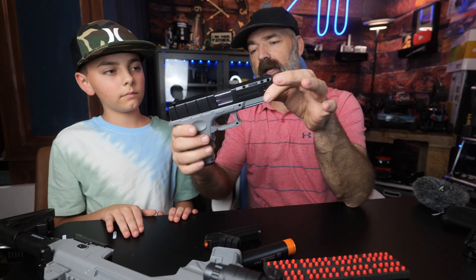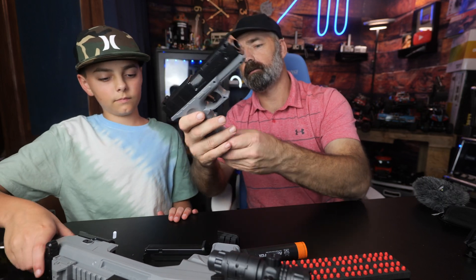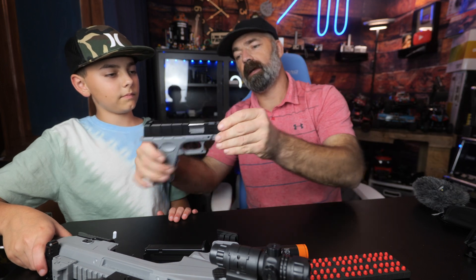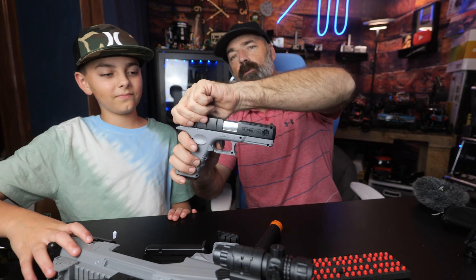The pistol is where all the mechanics are and where all the work is done. We're going to go ahead and load this in there - you just pull it back and it should be ready to fire. I'm going to take one for the team. Just like that it came out.